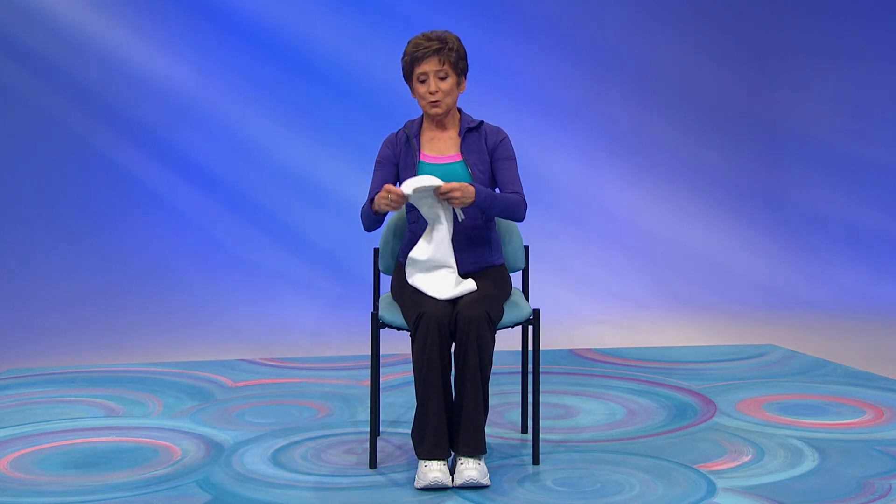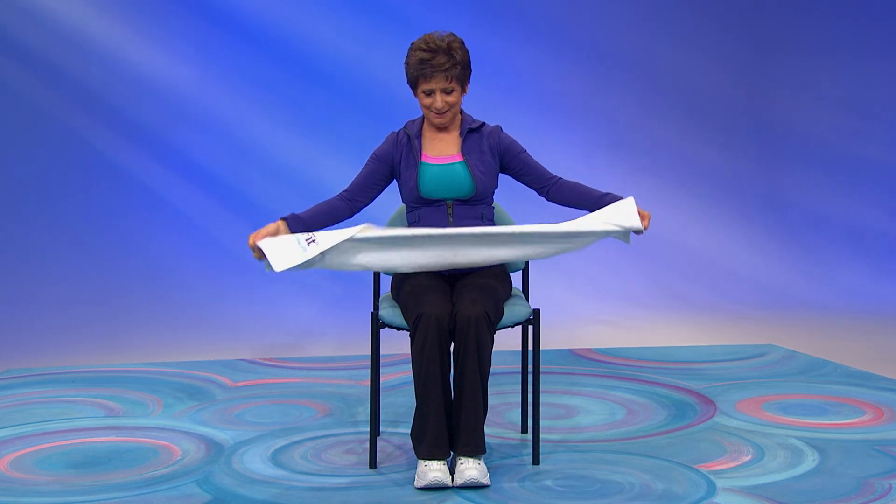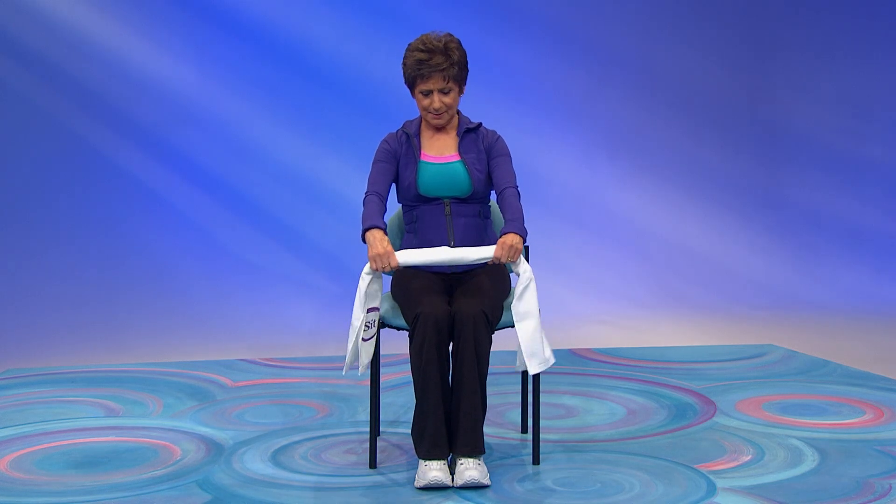So reach for your towel, fold it in half lengthwise, and then in half again, about like that. And you want your hands about six inches apart or so.